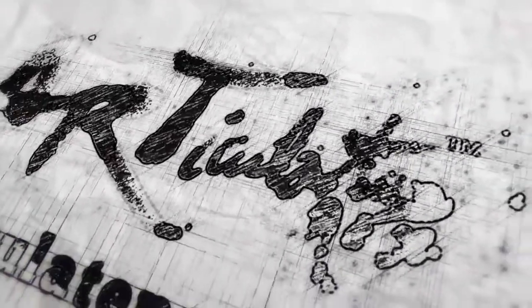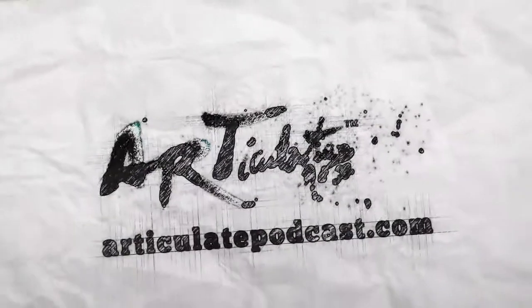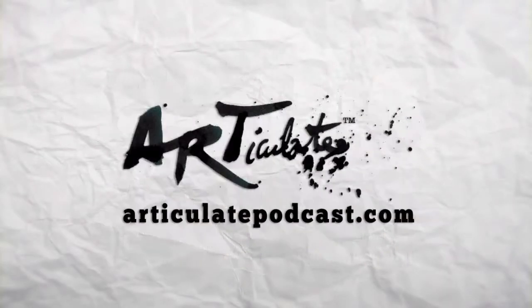You're listening to Articulate with your hosts Kevin Kramer and Sean Gillespie, your go-to guys for art tips, techniques, and general artist ramblings, presented by DrawingAndColoring.com.